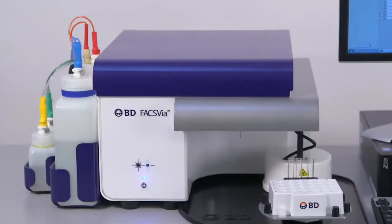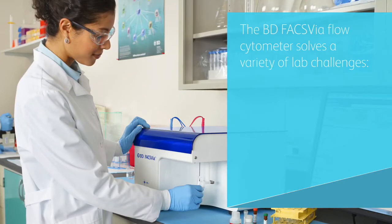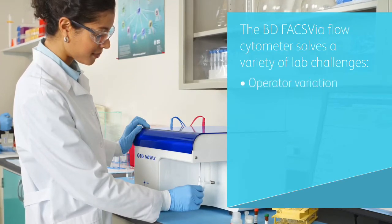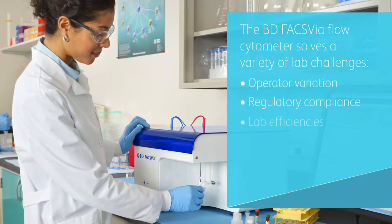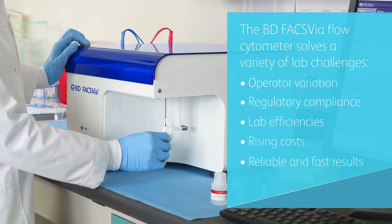Welcome to a tour demonstrating how the BDFAX VIA system can help you solve a variety of lab challenges, from operator variation, regulatory compliance and lab efficiencies, to rising costs and providing reliable and fast results.